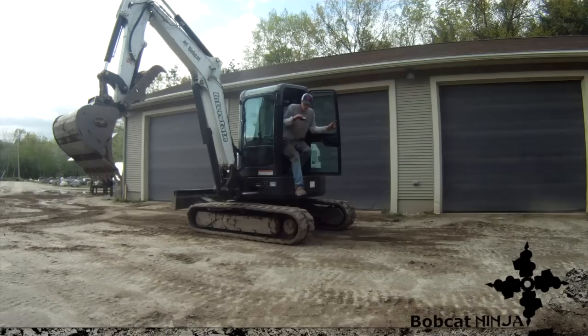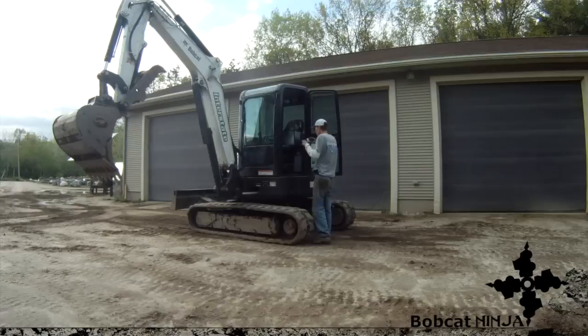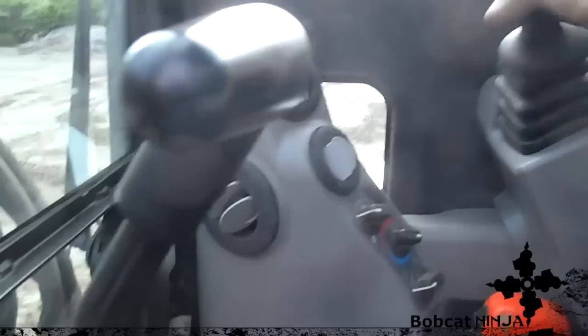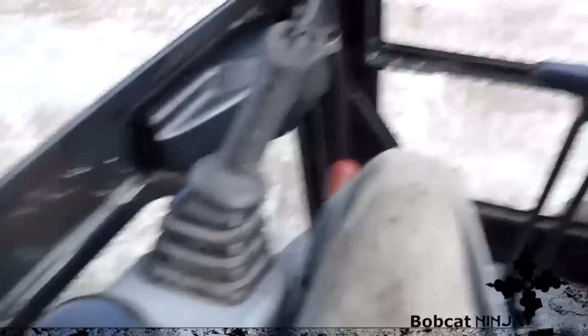I'm going to switch the controls right now — on this machine it's real easy, there's a valve just underneath the seat and you turn it to switch. One thing I'll show you when you step into the machine is this lever right here: when it's up, nothing on the machine works, for safety. So when you get into the machine you have to have this down. On bigger machines this bar will just flip up and flip down, but on this machine it comes up and goes down.